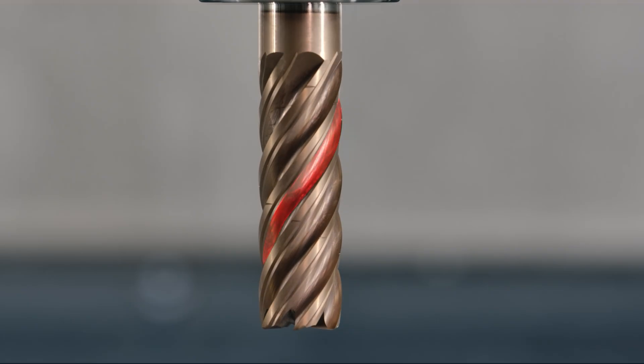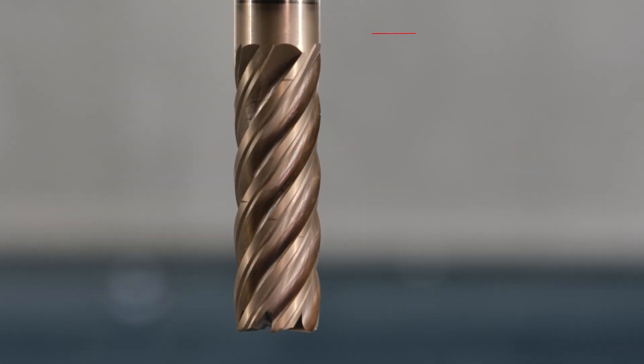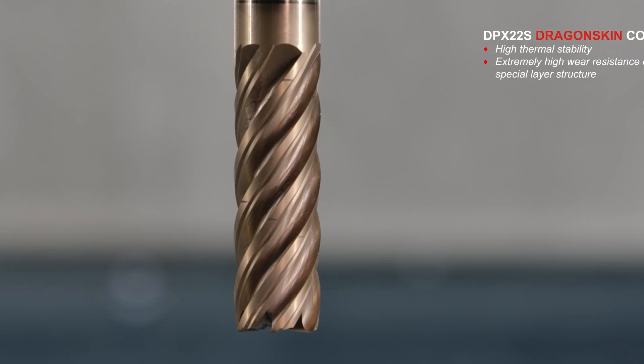Our MonsterMill SOS is equipped with a linear clearance angle and a polished chip space to ensure optimum chip removal and maximum process reliability. The tool also features a special Dragon Skin coating, which gives the milling cutter thermal stability and extremely high wear resistance thanks to its special layer structure.